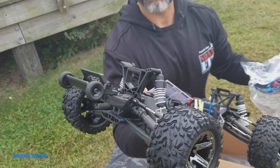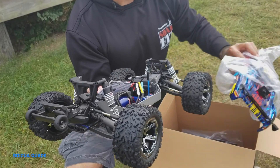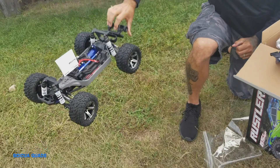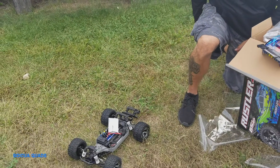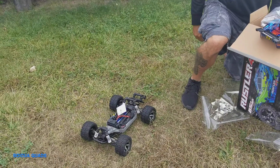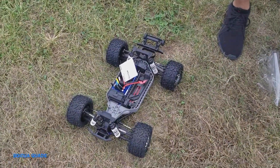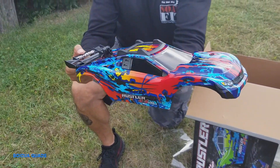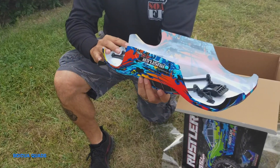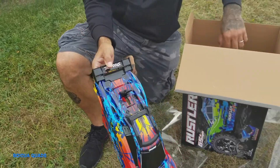Look guys, it comes with a wheelie bar — I don't have to invest in a wheelie bar separately, that's really cool. Look at the body, it's super cool. It has this little clip right here, you can clip it on. Nice!